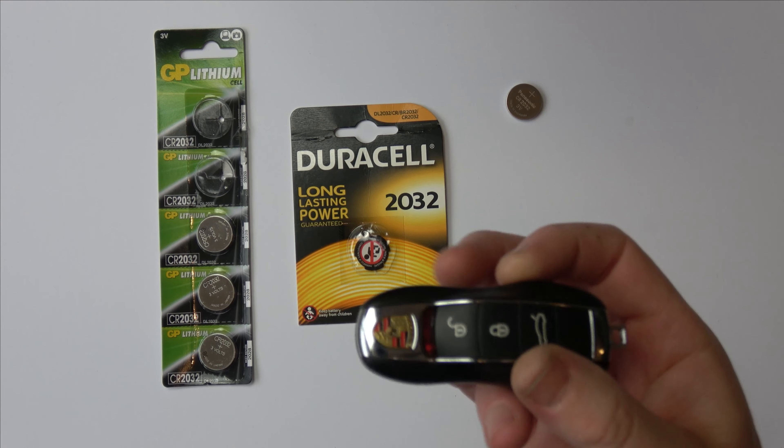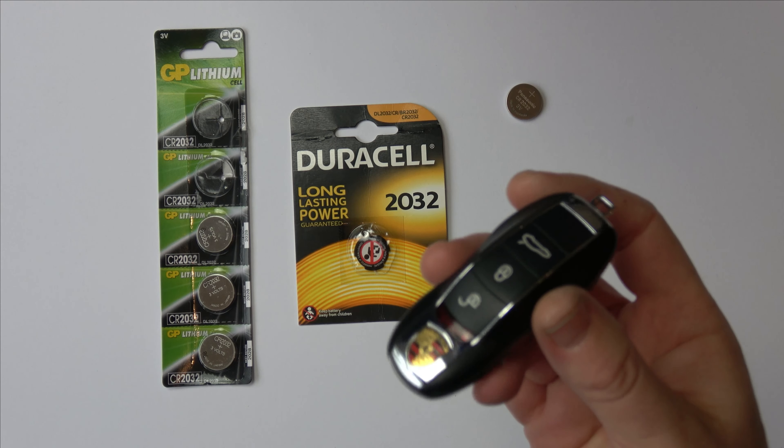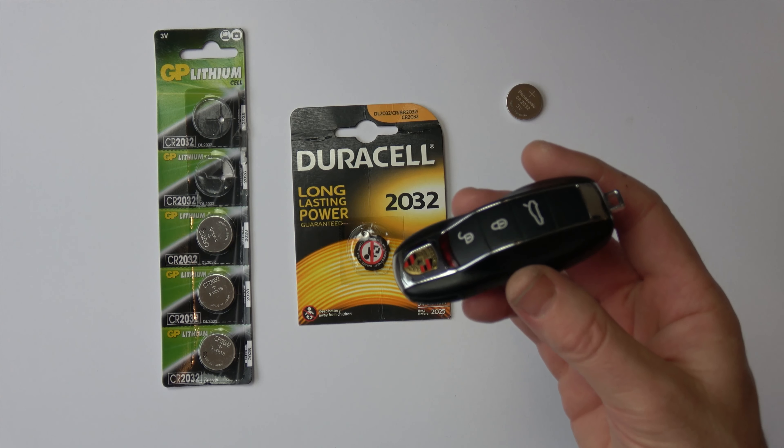Now if when you put your key into the ignition it comes up with 'replace ignition key battery', then you will need to replace it.